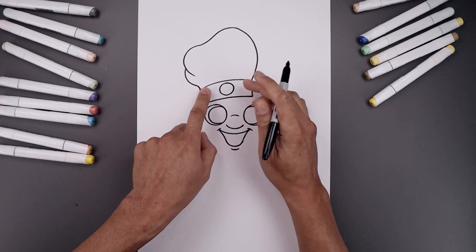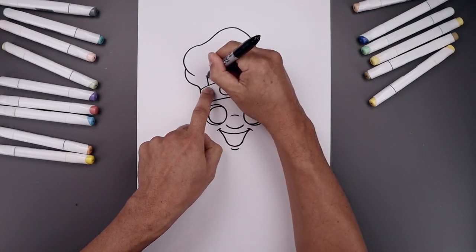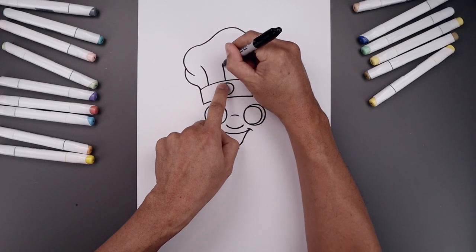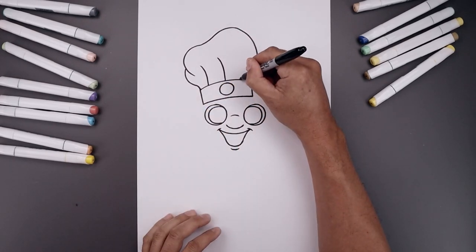Let's add some pleats across the top of the hat. Starting up here, bend this up and then out. Step in, draw that again. Now on the right we're going to do that one more time.